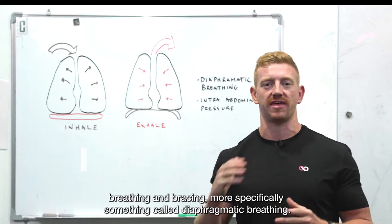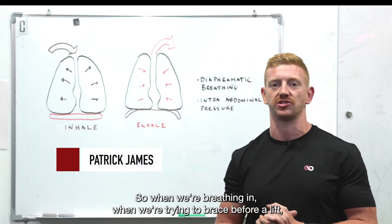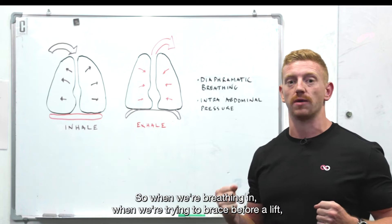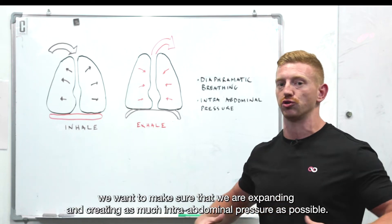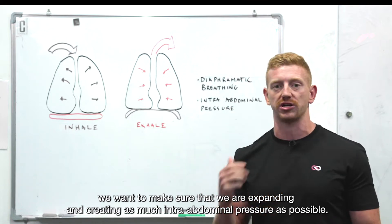Today we're going to be talking about breathing and bracing, more specifically something called diaphragmatic breathing. When we're breathing in and trying to brace before a lift, we want to make sure that we are expanding and creating as much intra-abdominal pressure as possible.